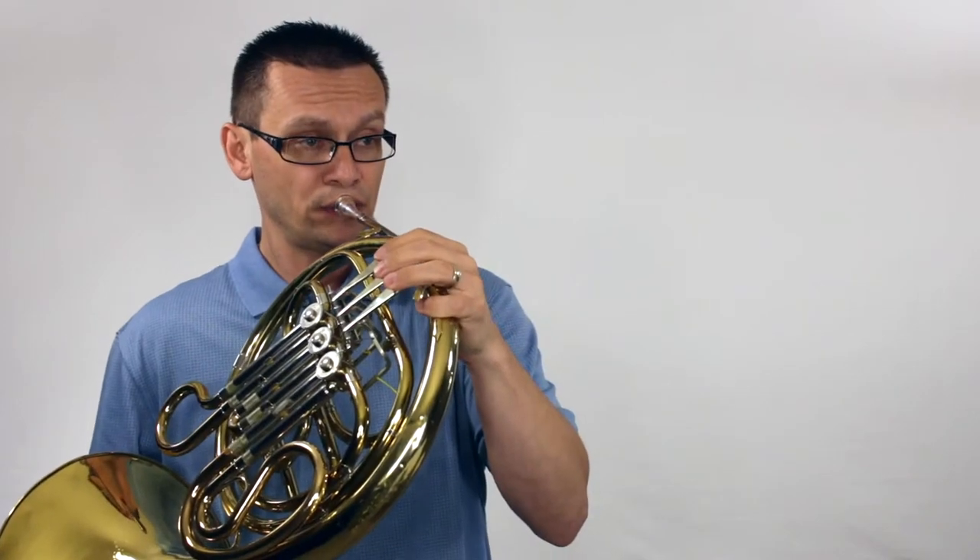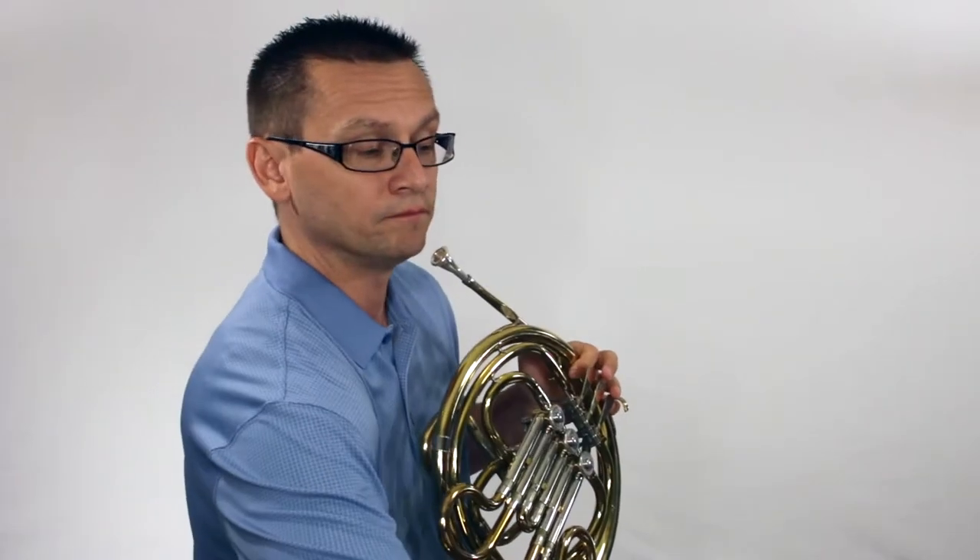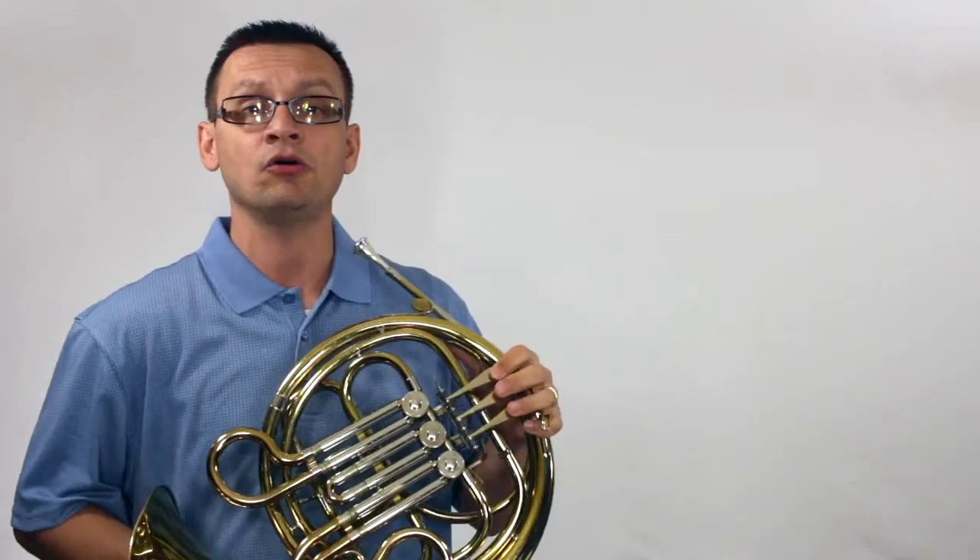Our starting pitch is right there. Let's do it. Number one: major scale and arpeggio, quarter notes.